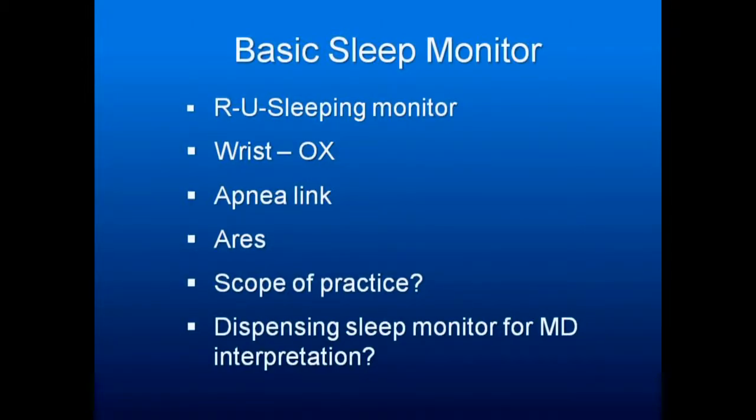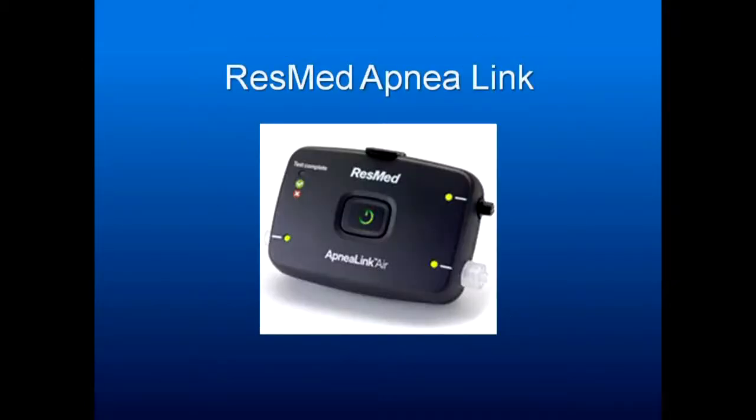Consider scope of practice and what you're going to do with the monitor. Here's the new ResMed Apnea Link — they may be calling it the Apnea Link Plus — and it does give you RERAs at very low cost. It's a good little monitor. What I didn't like about the original ones was the plastic pieces broke off — I think this version is much improved, but I don't have one yet.